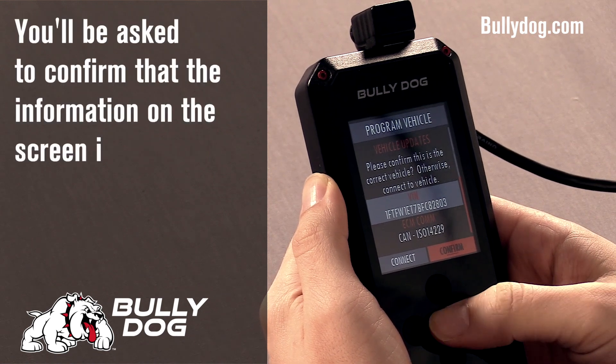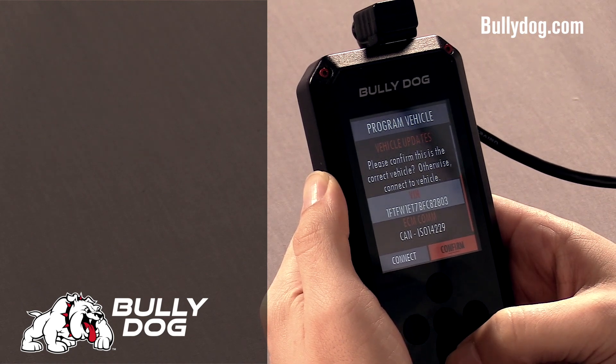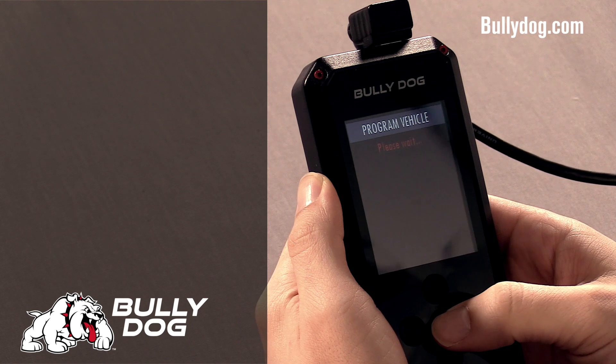The BDX will ask you to confirm if the information being read from your vehicle's PCM is correct. Verify your VIN and ECM strategy if you're familiar with it, then confirm.